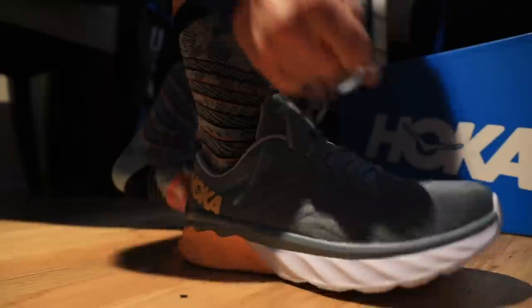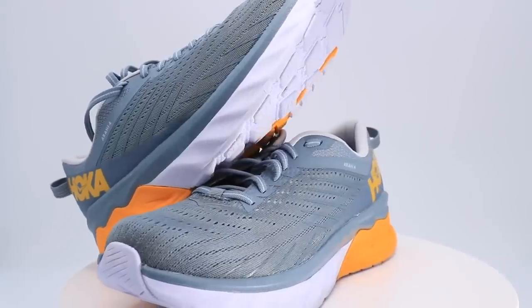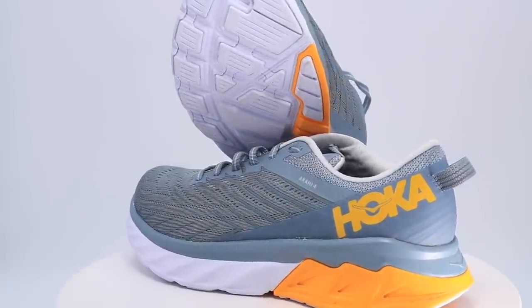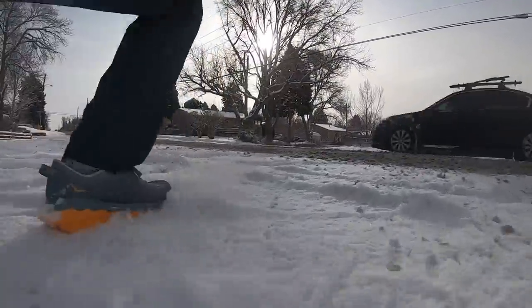For fit, I went true to size — no issues, no slipping through the heel. If you need a wider toe box, you might want to look at a different stability shoe lineup, like Brooks. Hoka is known to be a little more narrow, especially through the toe box — I didn't notice it personally, but just keep that in mind. On the comfort scale for the Arahi 4, we're going medium. It's not plush through the upper and with the stability built into the midsole, it's a little more of a firm landing.